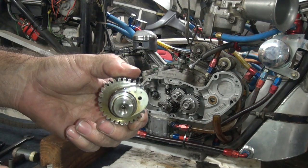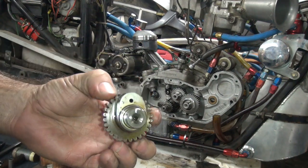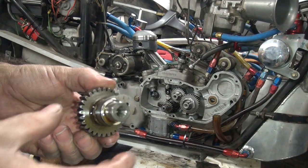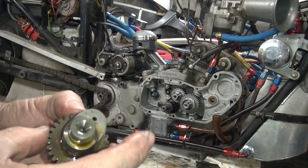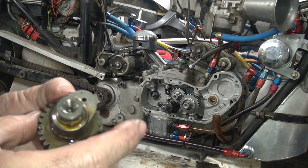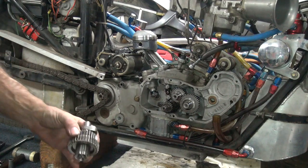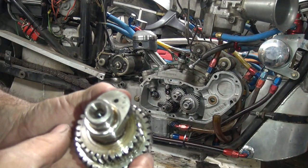625 lift is what they're rated at. 282 duration is what they claim, but it's actually 300 degrees duration at 50. With my rocker arm setup, I'm running 675 lift on these things. This thing runs at 8,300 RPM.